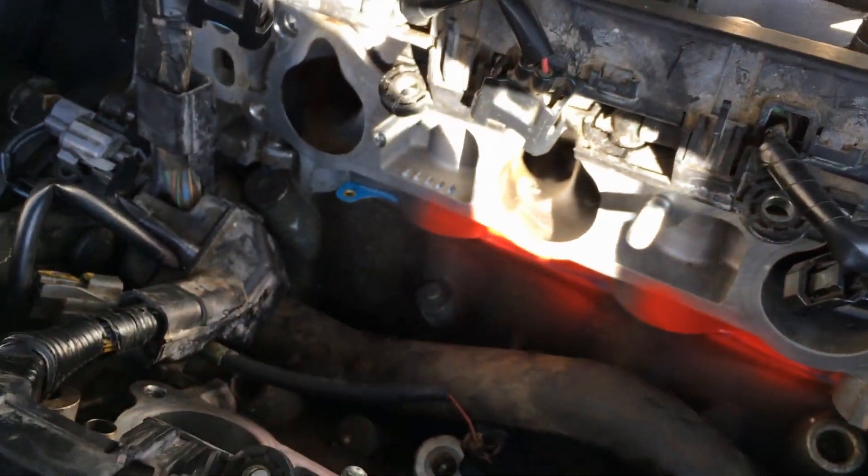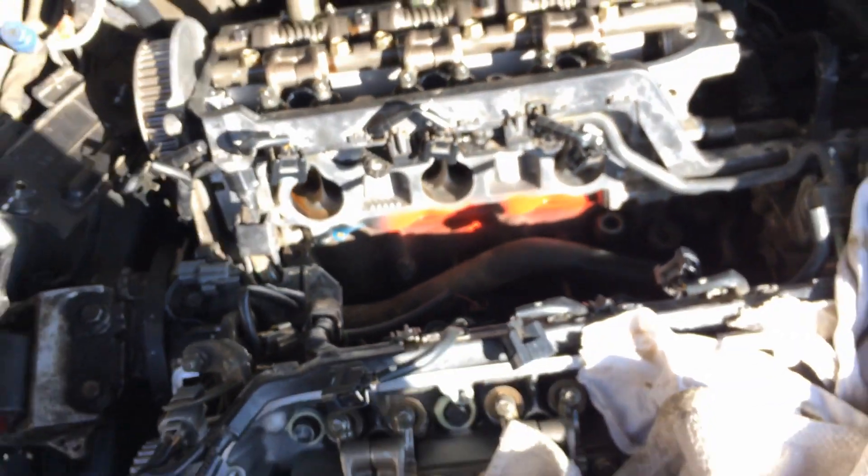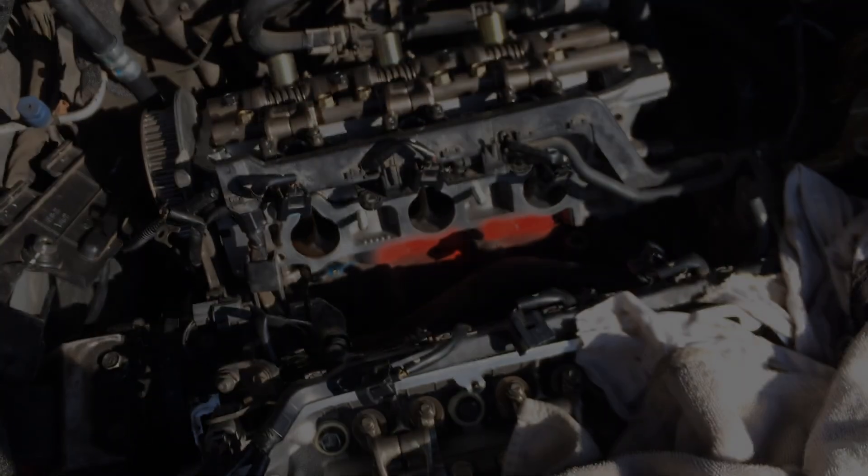The only thing that stinks about the placement of this thing is that you actually have to remove the lower intake manifold, which sits right here — there's two of them. It's kind of a pain to get to, all around.